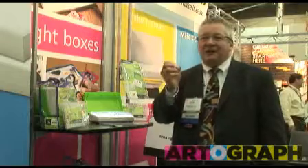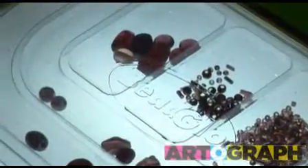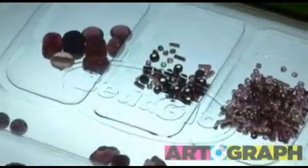It illuminates your beads. You can see the cut, the clarity. The beaders tell me it makes it easier to see what they're doing. So it's a brand new way to do beading for the beader.